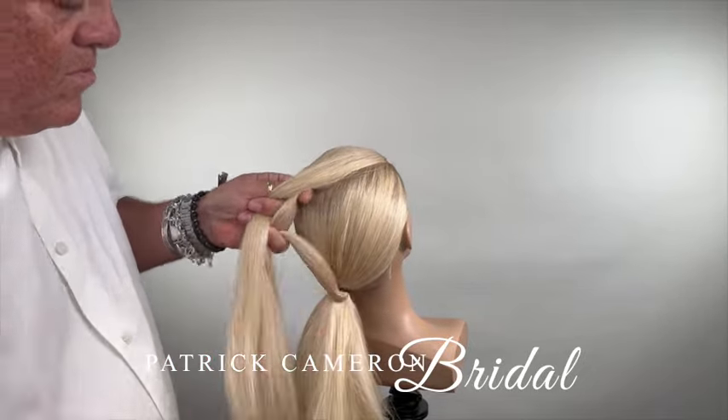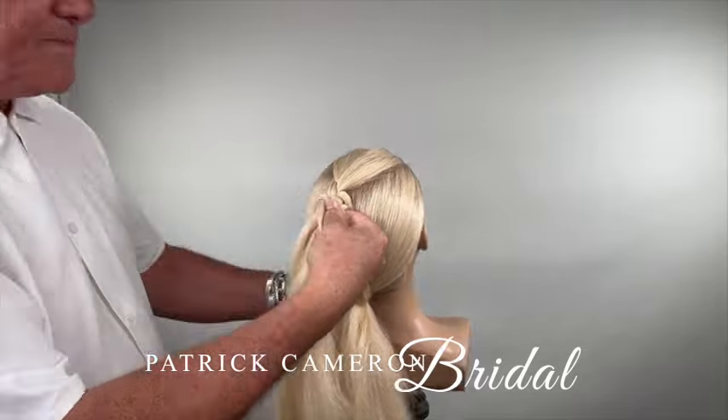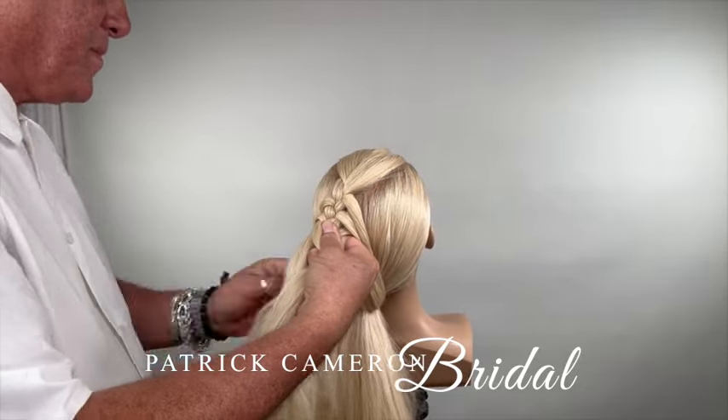I call this hairstyle my three-dimensional braid. This is taking a braid completely off the head and giving it the most beautiful three-dimensional look. And of course, I'm going to put flowers in amongst it.